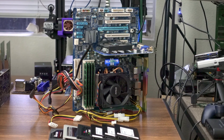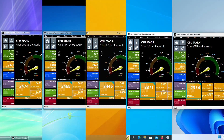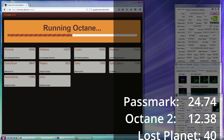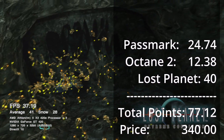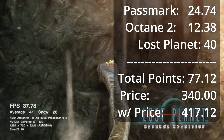I'm definitely adjusting that scoring component next year. As for the challenges, I ran them on 5 of the 6 operating systems this thing would boot, but I'm counting the results from Windows Vista via the Windows Vienna Cosmetic Overhaul as the official score for the machine — because it's just so purple. That gives this build 24.74 points in Passmark, 12.38 points in Octane via Firefox 52.9 ESR, and 40 points in Lost Planet, for a total of 77.12 points. That brings the total system score to 417.12 points.